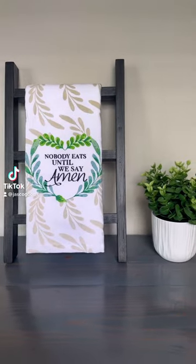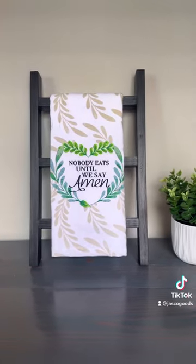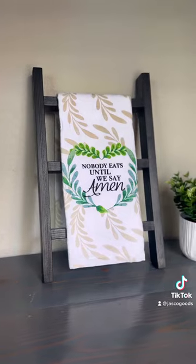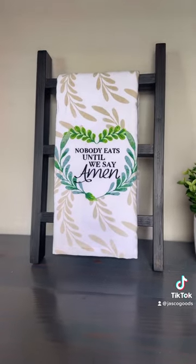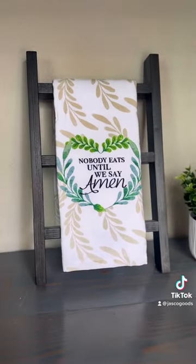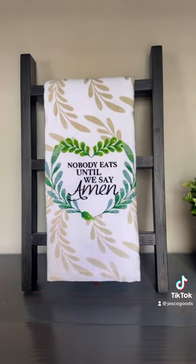Welcome back guys. Today I'm going to show you how to make one of these dish towel ladders, or if you're from Canada, a tea towel ladder. These towels are perfect for any countertop, either your kitchen or your bathroom. You can switch out the towel depending on the season or the holiday, whichever you feel like. They're simple to make — you can make one for less than five dollars. So let's get started.